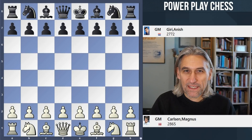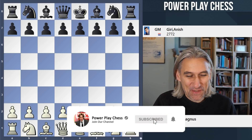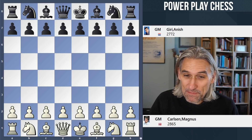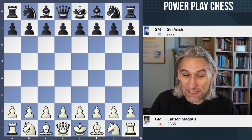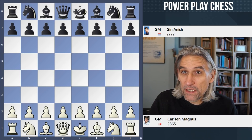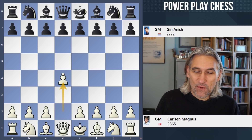Two rounds have already been played in the Tata Steel Masters tournament. I'm late to the party — I've been rather busy over the last couple of days. But I want to plunge straight into the highlight of round two, and that was the game between Magnus Carlsen and Anish Giri. Both these players drew in the first round. Let's see what happened.